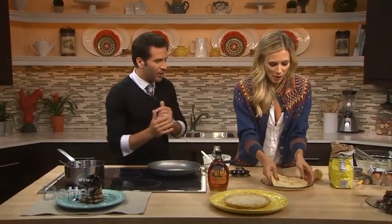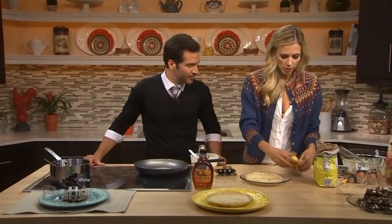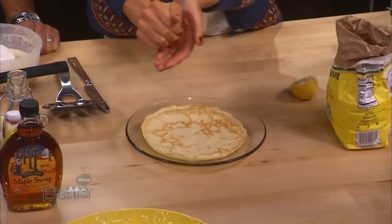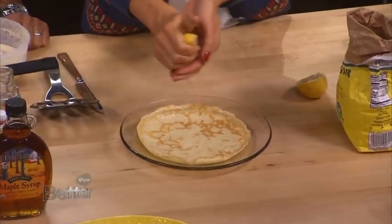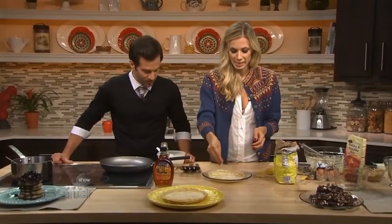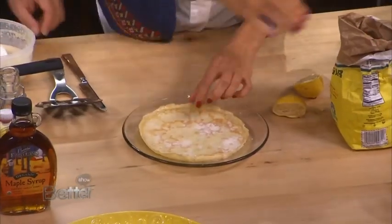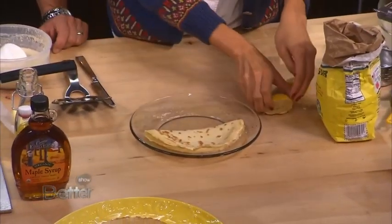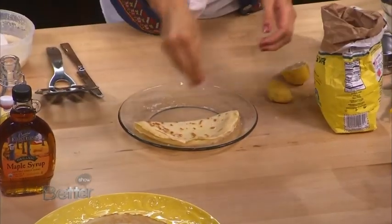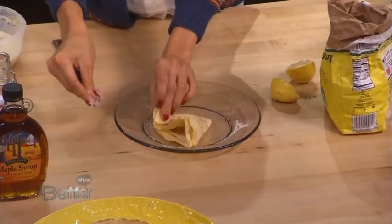Let's put one on a plate and see how we're going to add our lemon and sugar. What I like to do is squeeze the lemon first — hold your hand like that so you prevent the seeds from falling. Then you're just going to sprinkle some sugar over top so that it sticks. And what I like to do is fold it. Then we're going to do another layer of sugar, and fold it again.